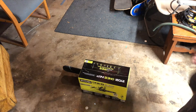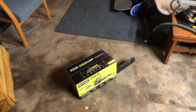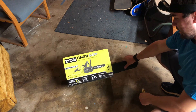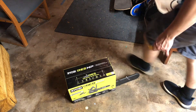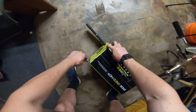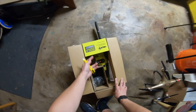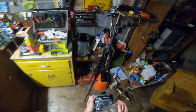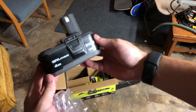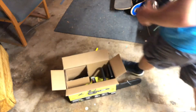I just got the Ryobi One+ HP high performance brushless motor chainsaw with the four amp hour battery — 10 inch bar, 18 volts. It was $169. You get the big four amp hour battery, which should give a decent amount of run time, and I can plug it into my drill and driver too. You also get the battery charger.